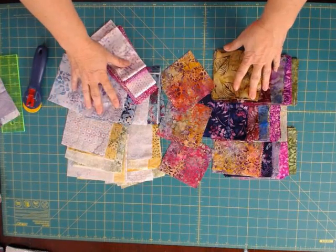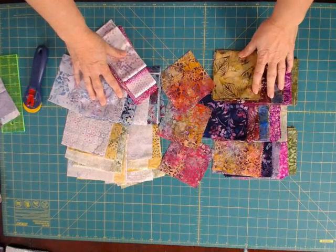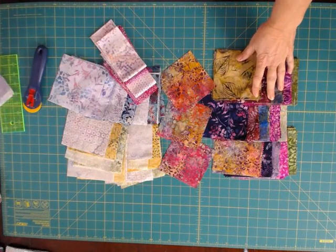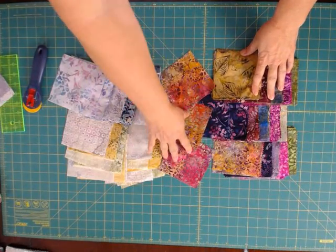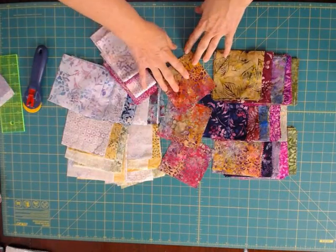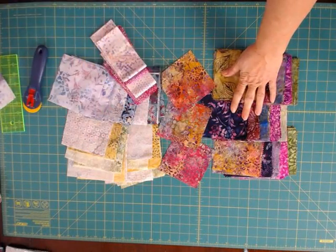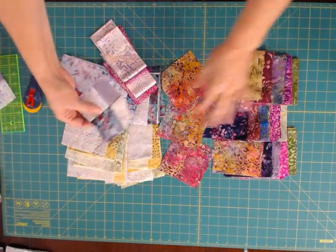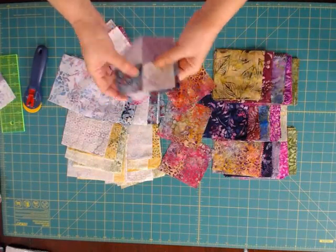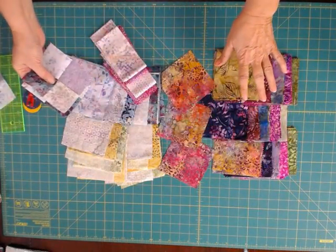This bundle of batiks came together so beautifully. We're dealing with charm squares — it's mostly charm squares. We have a compilation of different blocks. This is the fabric I started with — the one that set my vision for this quilt, and I pulled all my colors from this fabric. These are going to be my focal larger squares, and these four-patches are going to alternate between these larger blocks. This color scheme is dominant throughout everything I've selected.